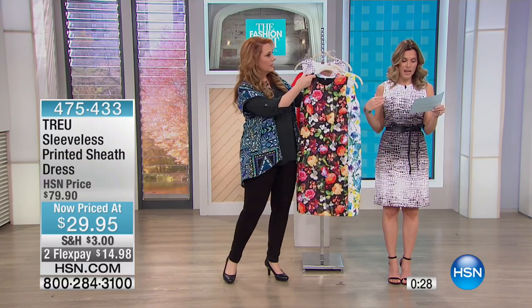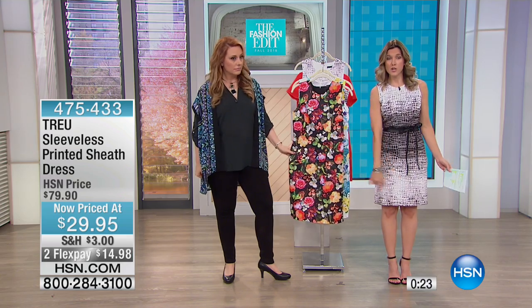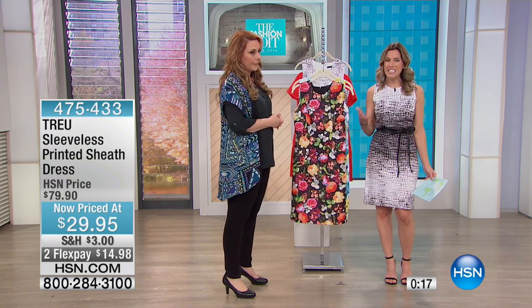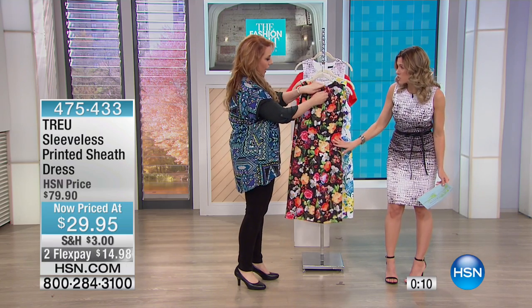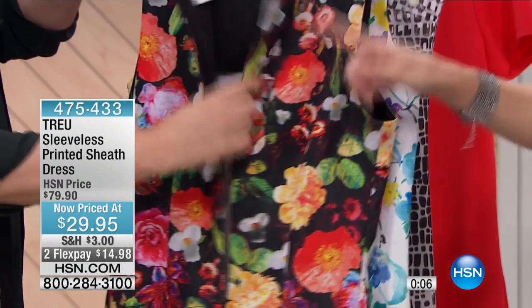This is 38 and three quarter inches in length, so for me — I'm only about five-one-ish — it goes just at my knee. Very modest length on that, really comfortable, lightweight, has the stretch, easy to care for, and great colors. This is another one that would be really great going into fall — you wear a red blazer, you can wear a red scarf, you could add any extra color.